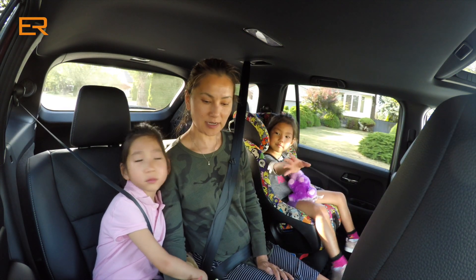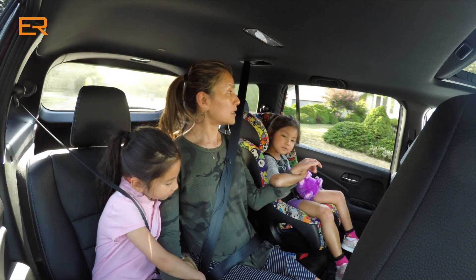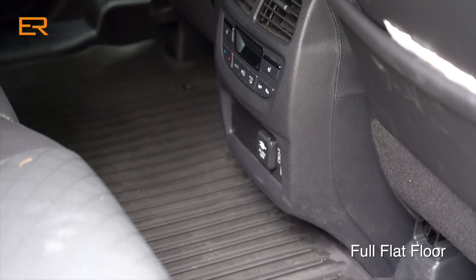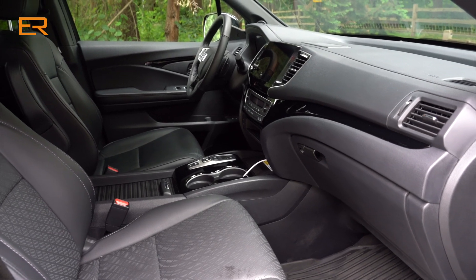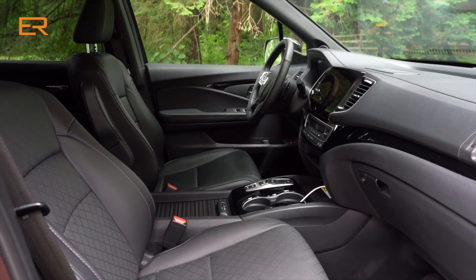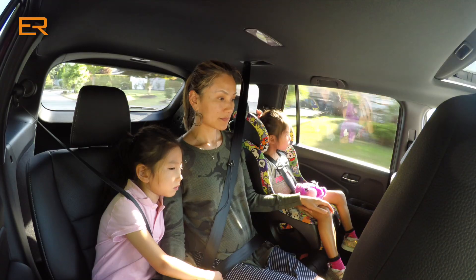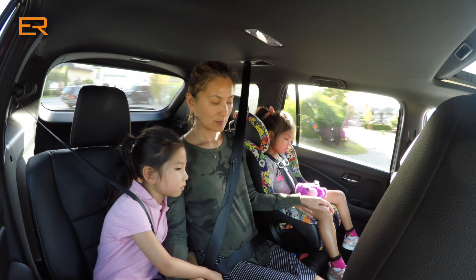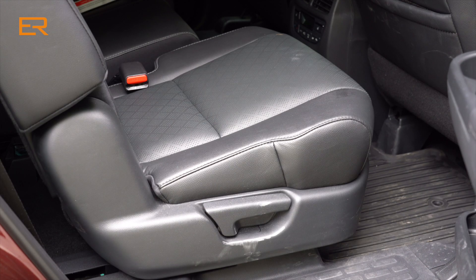The girls got lots of room for their legroom and I'm not even squished in the middle. The inside of this Passport is very, very wide. This is a midsize, not a compact vehicle — lots and lots of room. In fact, if you compare the second row to the second row of the Honda Pilot, this one actually has more room. You can also slide those seats forward and backwards, and if you slide them all the way forward you get even more cargo room.